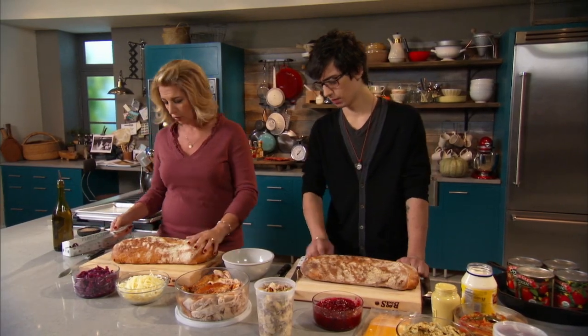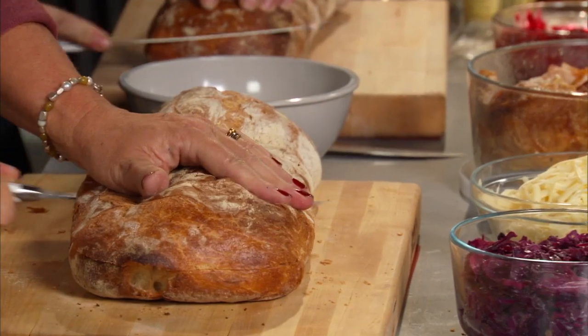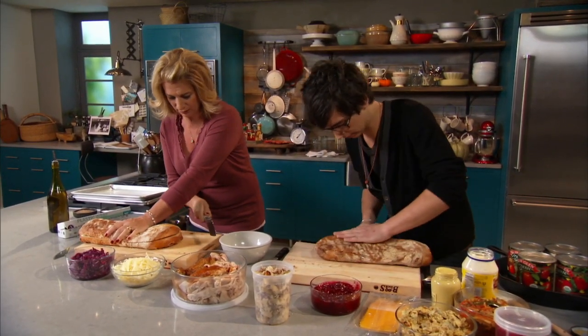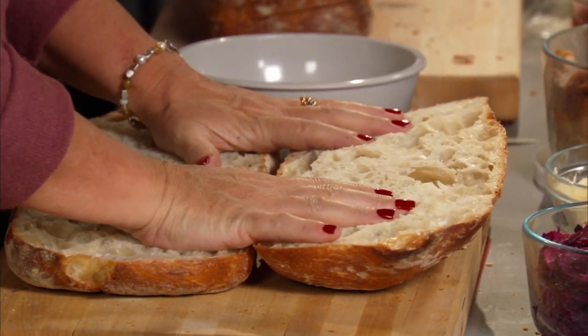Let's just cut this vertically from end to end, carefully. This technique is called butterflying, by the way. It's like opening it like a book, right?